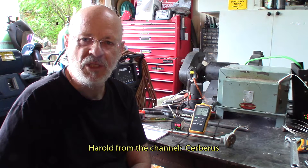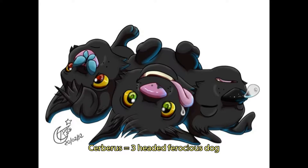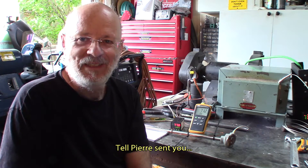Hi again, I'm Pierre, welcome to The Garage. This short episode will be about answering Harold's question. Harold is from Cerberus — he's got a YouTube channel. He's mainly calling himself a redneck and doing redneck stuff, but he's got a few interesting points and a few cute stories. Go there and pretend to laugh at his stories — he's going to be more than happy. Hi Harold.